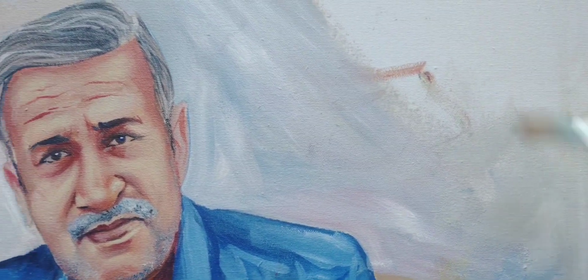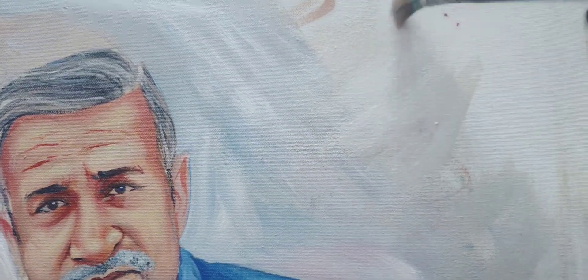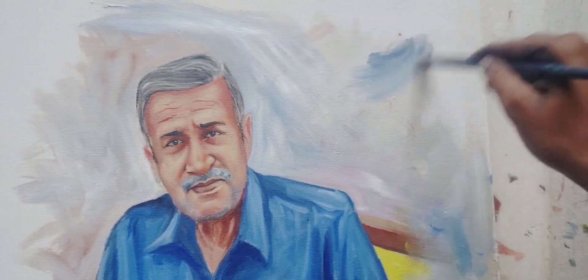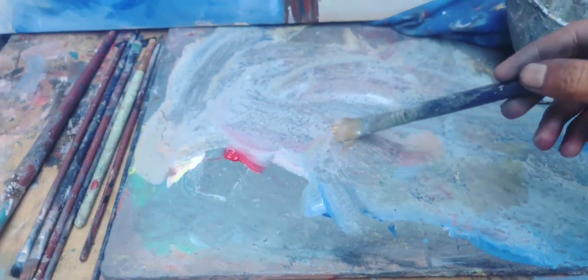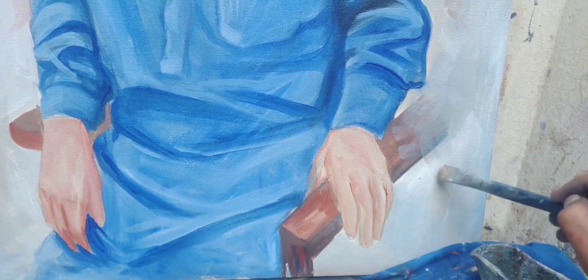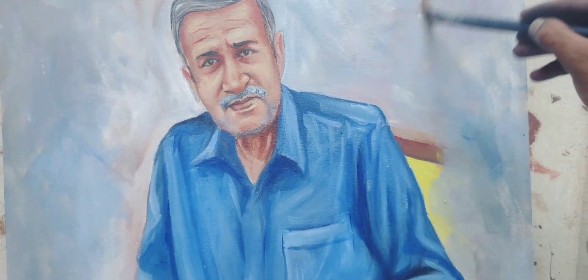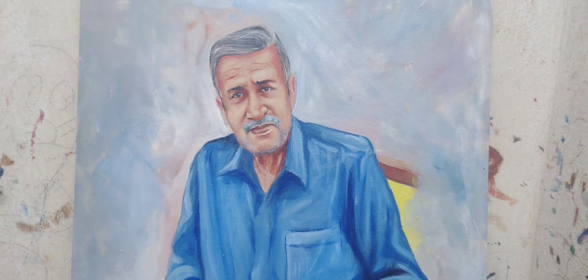We apply paint to the background. Sometimes we have to make it match the photo, but sometimes we have to decide what kind of background suits the portrait. The background color should be chosen so that it merges well with the portrait.